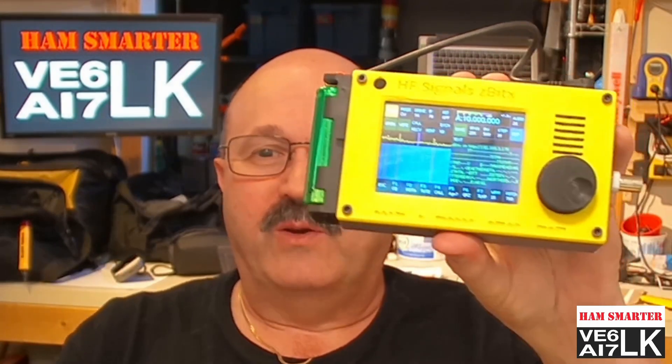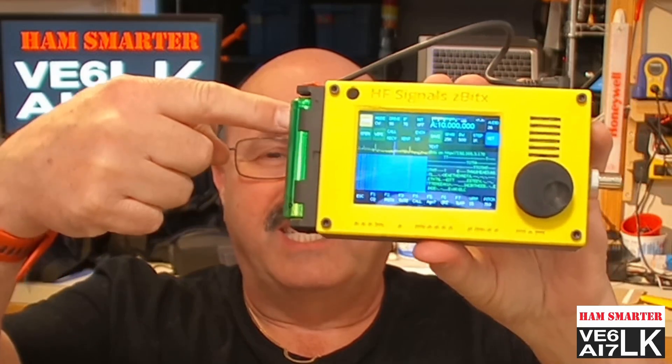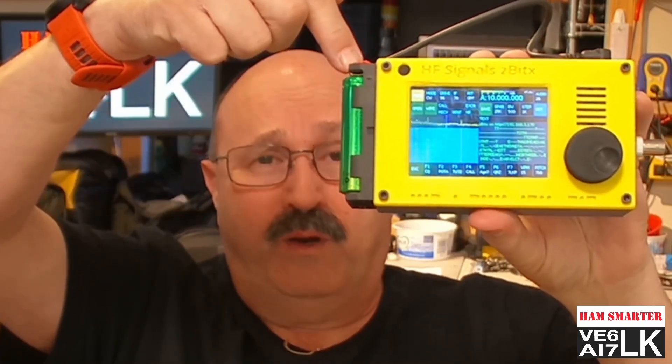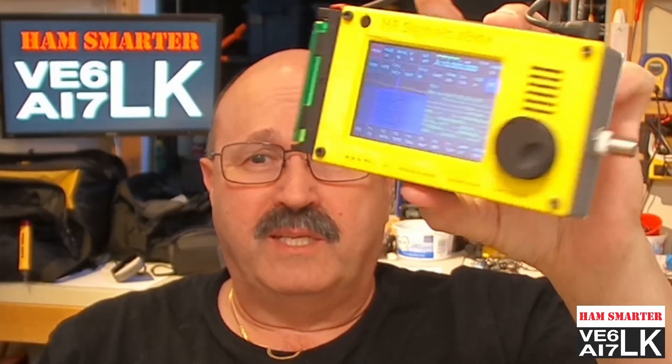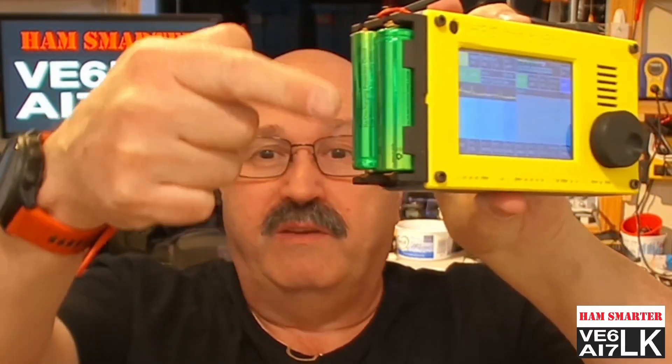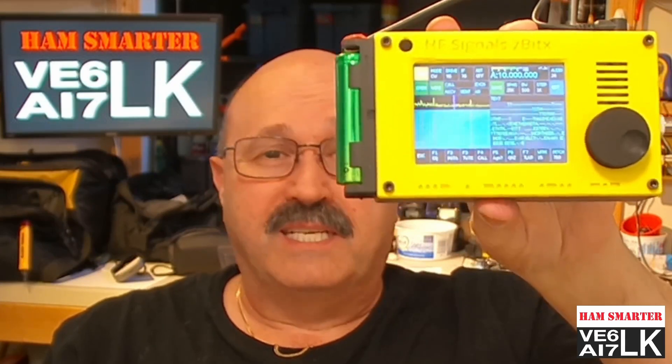Welcome to HamSmart with Vince VE6LK. Today I am going to show you a more in-depth view of the coolest radio called the HF Signals Z-Bit-X. This is a QRP radio with built-in microprocessors, a waterfall and a touch screen. It weighs under a pound with the two 18650 batteries that you supply, and it runs on 6 to 9 volts. It does FT8 built-in, CW, phone, and a whole pile of other things.